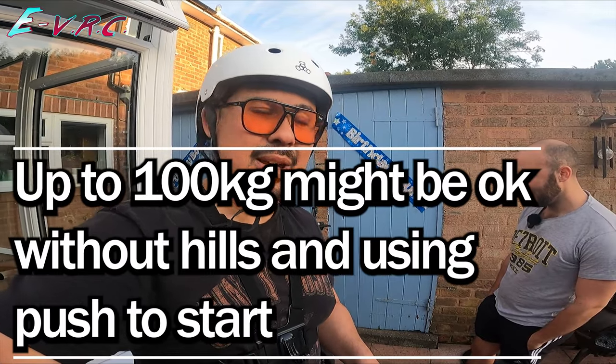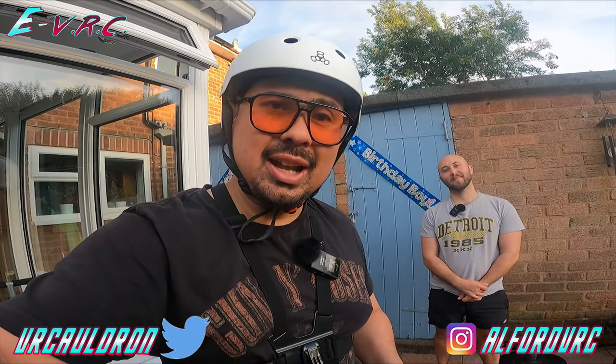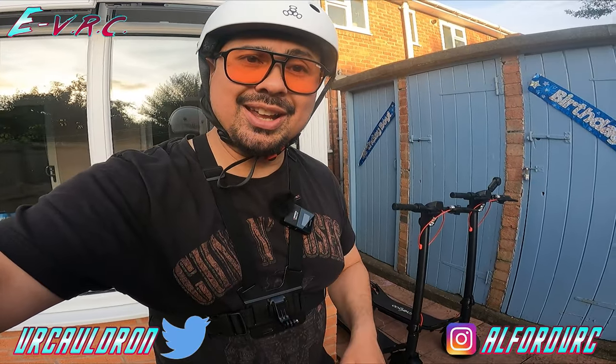The scooter that previously died on me at 100 kilograms did not die this time with Rick at 75 kilograms. We really like the scooters and think they're great, but they're not cut out for heavier riders — sub-80 kilograms and you'll probably be fine. Next step is to take them out for a longer ride with Rick to see when the battery dies at lighter weight. Don't forget the giveaway — comment below why you'd use an e-scooter, subscribe, and when we hit a thousand subscribers one of you wins one of these. Thanks for watching, take care — see ya!